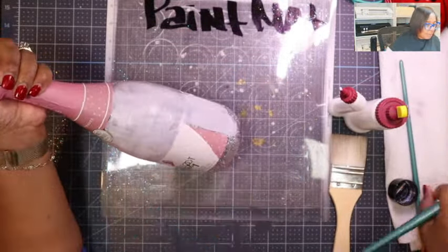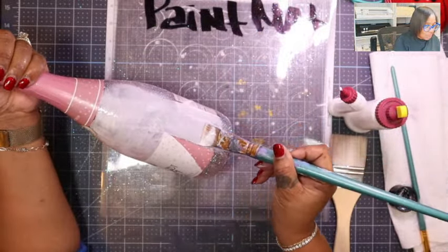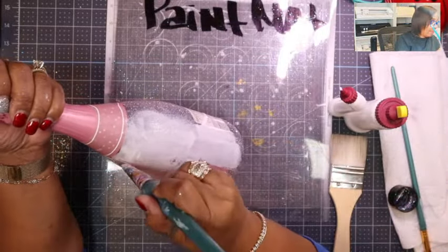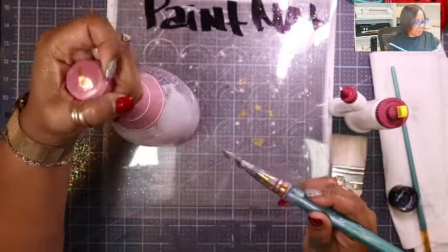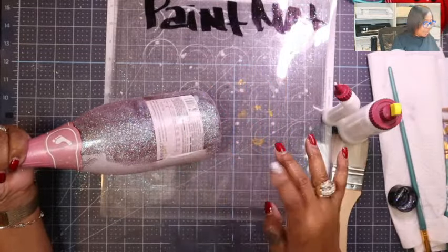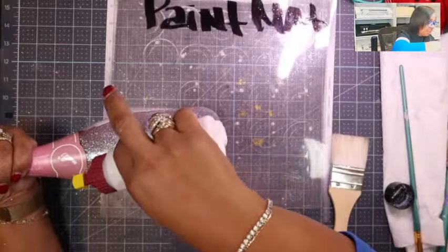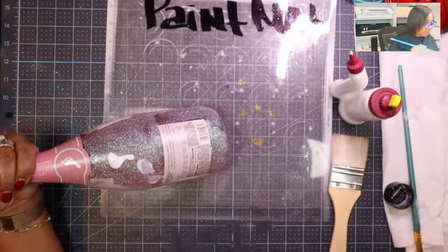We're looking good on the top at least — it's looking phenomenal. I need to watch to make sure when I put on my Mod Podge I don't cause it to run. Look at how I caused that to run — you see that?